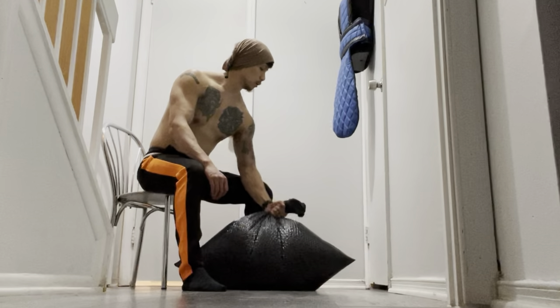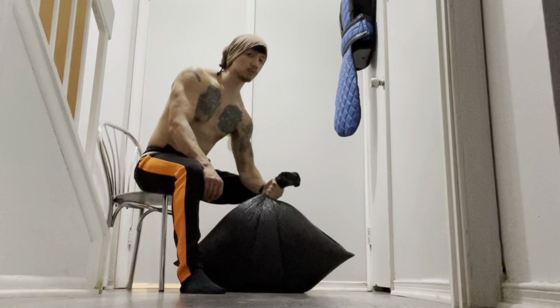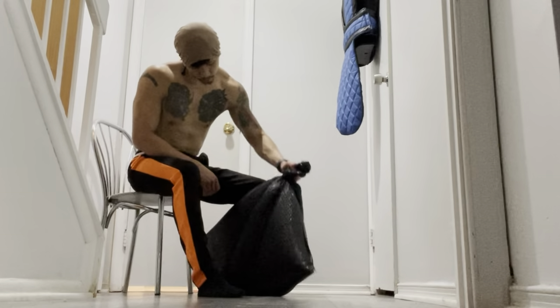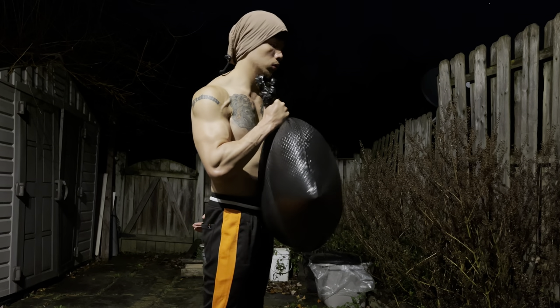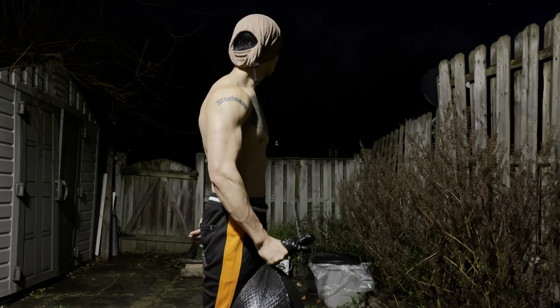Guys who are locked up and don't have access to a gym can find creative ways to work out, and you can too if you're at home. That's pretty much it for this prison water bag workout video.